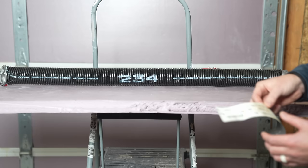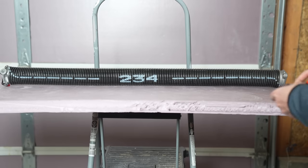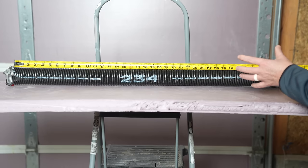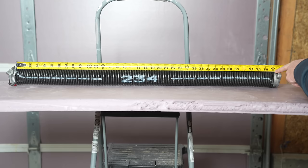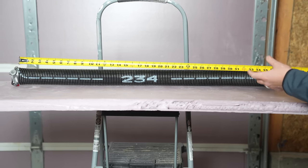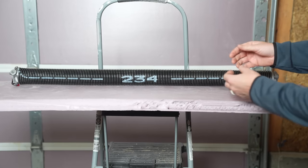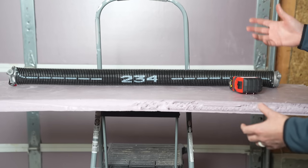Assuming you don't have a label, you can still find all the information you need. For the spring length, just measure the entire spring when it has no break in it and is not under tension. Here you can see this replacement spring is 36 inches. If you've got a broken spring, you can loosen one end with the winding cone, put it together with the broken end, and get that measurement that way.